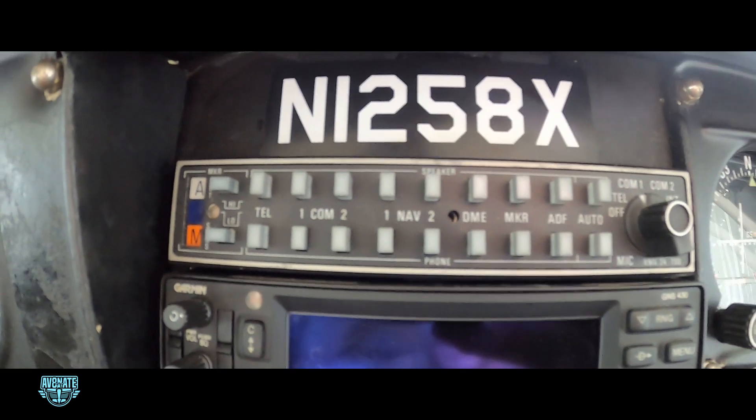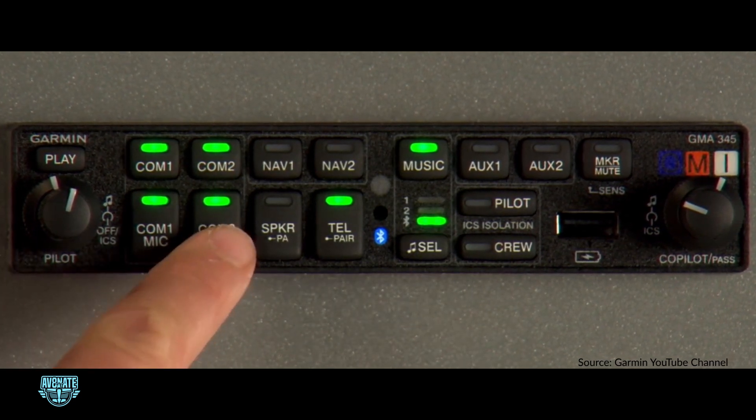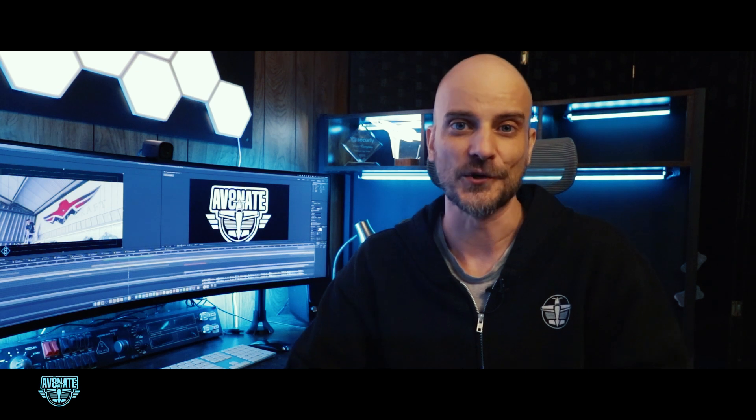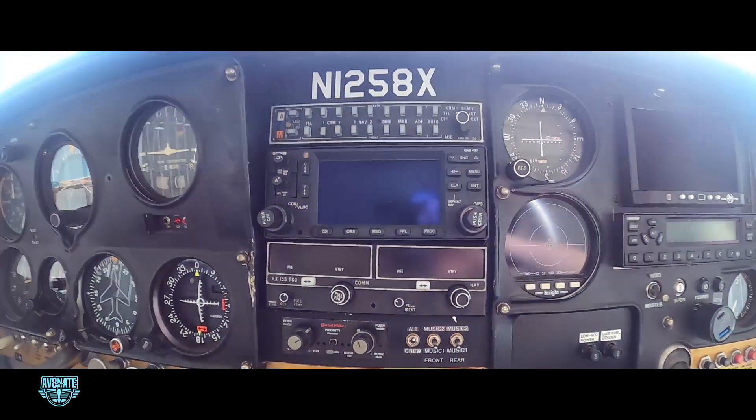Next is the Garmin GMA 345 audio panel. It's replacing my current audio panel and adds some significant improvements: Bluetooth audio, intercom features, and a handy playback button if I miss a call from air traffic control. It'll consolidate some of the functions I currently have spread across multiple pieces of hardware, and that frees up some valuable panel space.